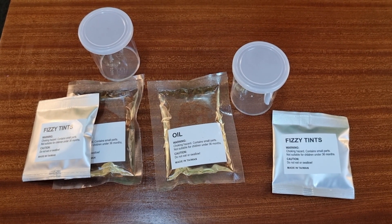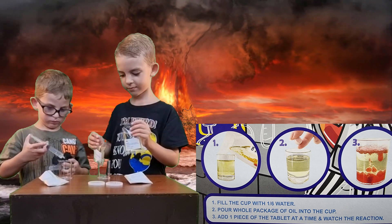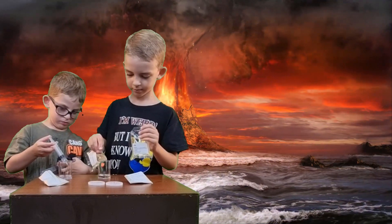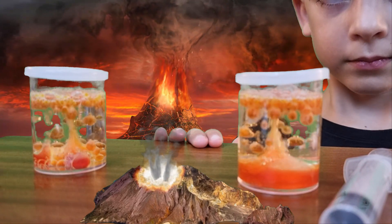This is what we got. So you guys are going to put the water in and then I'm going to put the oil in. This looks cool. Does mine look cool?